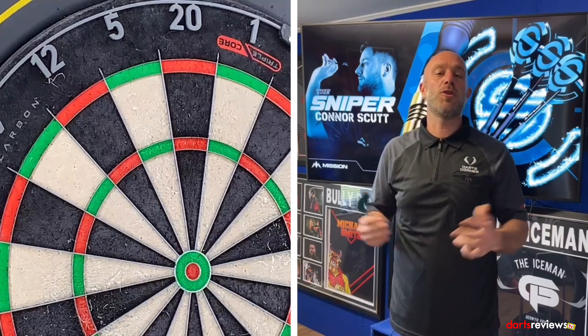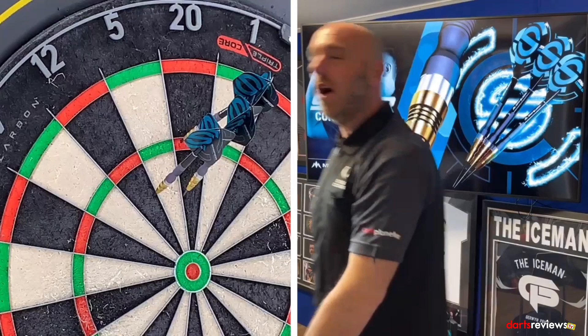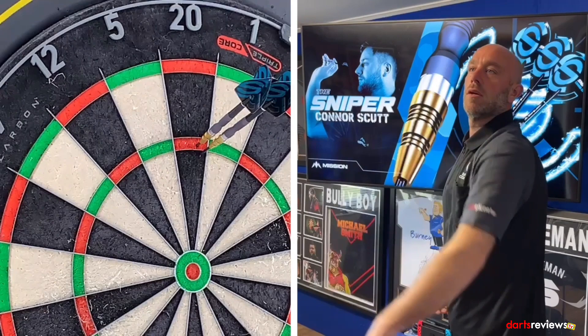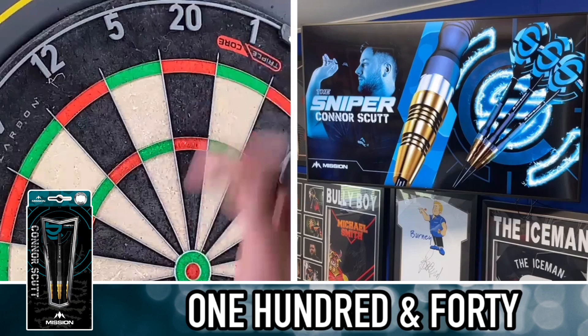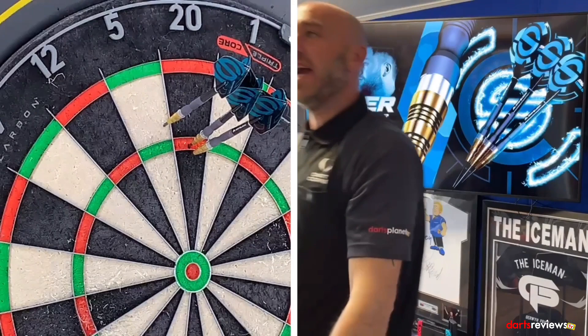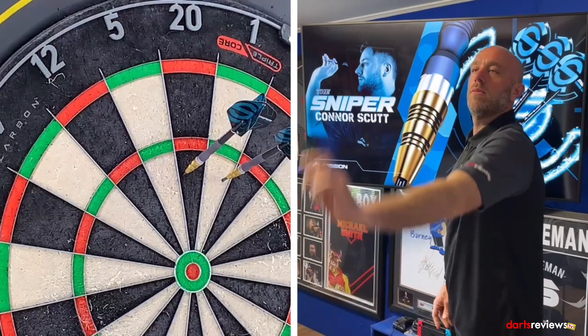Right then guys, here we go — we've got the Scut darts on the board. High-quick 9 or 12, let's see if we get some good scores. First throw: 92 — interesting start, triple 20 first. Next visit: 140. Then a big five — 85. One more handful: big one, little 20 — 41. We'll go and have a summary on this.